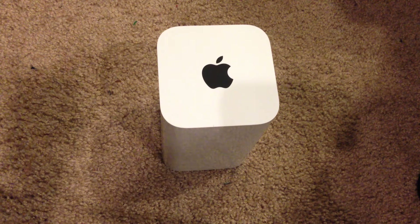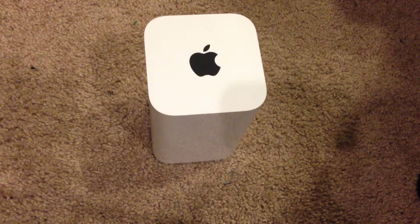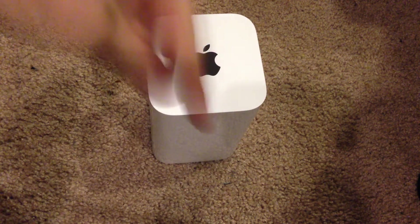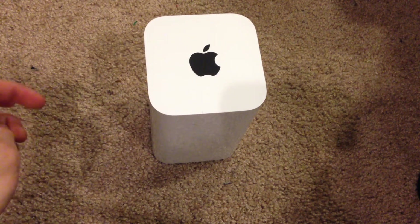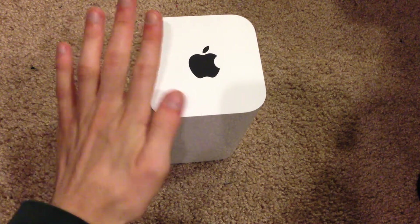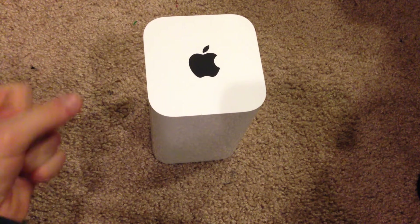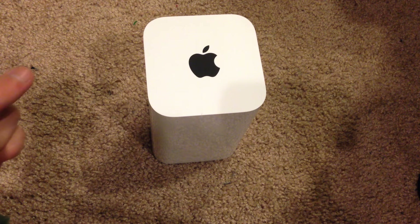That is basically it for this unboxing video, I hope you guys enjoyed. Make sure to hit the subscribe button, thumbs up the video — always appreciate it. Comment below if you have any questions. I also forgot to mention: the wireless capability of this router is 802.11 A, B, G, N, and AC wireless configurations, so any devices with those network configurations will work, which is very nice.